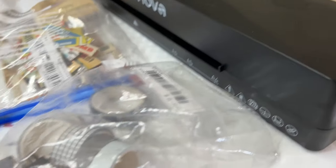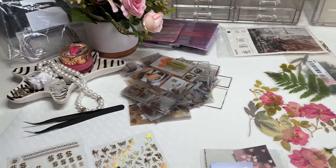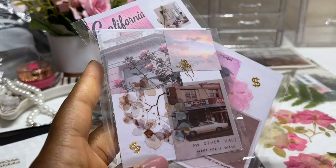Welcome to Income Babes. I'm GP, and I just wanted to show you a quick behind-the-scenes of these mood board cash envelopes that I make. In today's video, we'll be talking about how I made these and how I'm going to be using them.